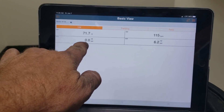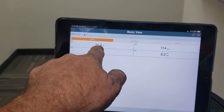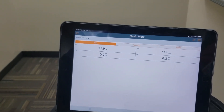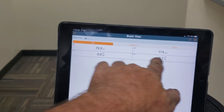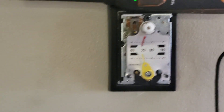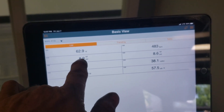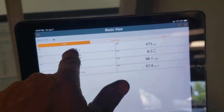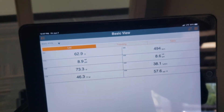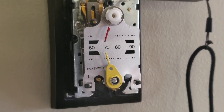Thermostat pressure. Actuator pressure. And the probe that's in the vent — feet per minute and temperature — which should be going up because I just put it on heat. Trying to set that minimum air for heat. Calibrating this thing. Thermostat pressure, actuator pressure, temperature, speed of the air coming out of the vent. That's my temperature right there where the thermostat is. What a tedious little thing.